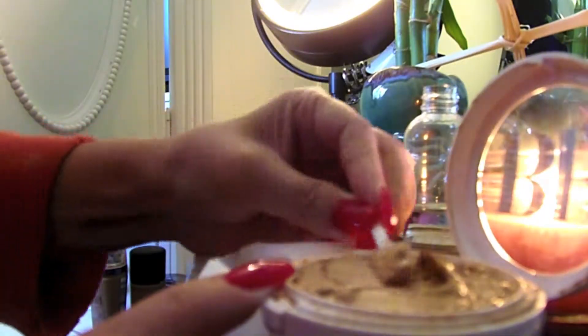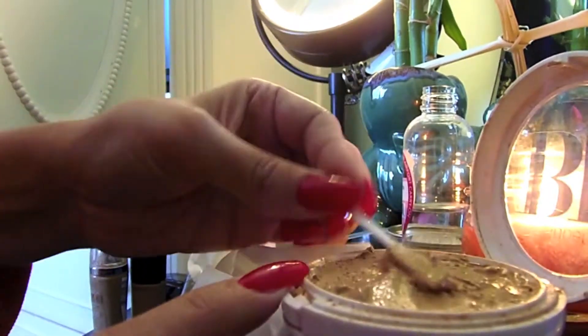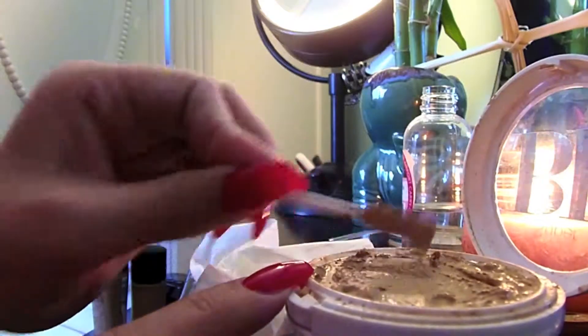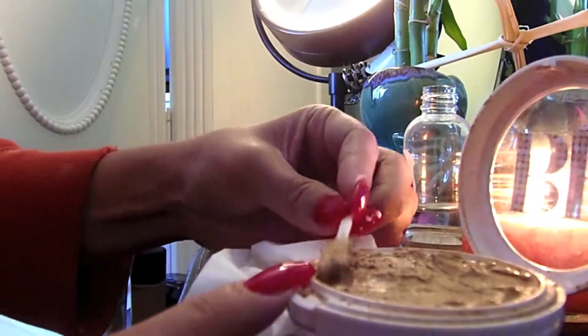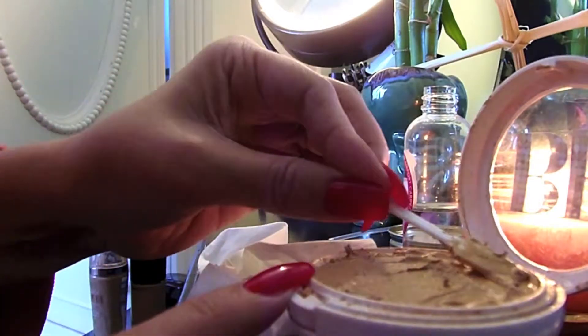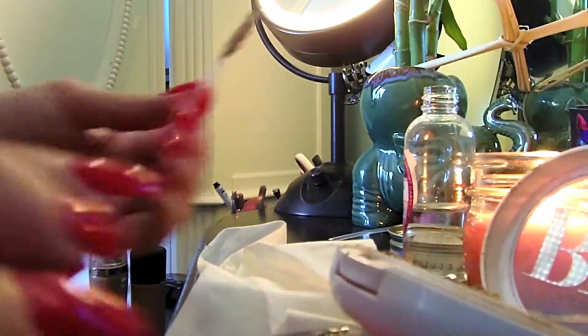Obviously it's not going to look the same as it did when you bought it, but it's going to be better than being in a million pieces. Just make it back into that shape, form it to the packaging, and try to flatten it out as much as you can. If you need to add a little bit more alcohol because some places are still a little too thick and powdery, go ahead and do so.